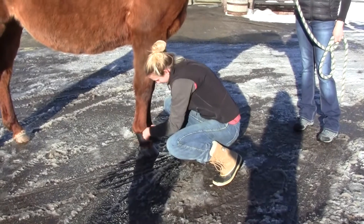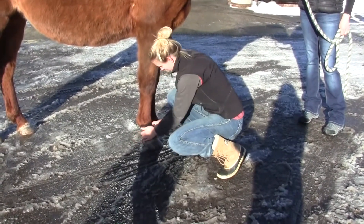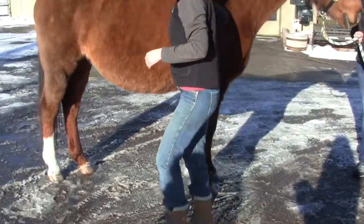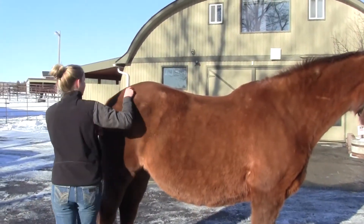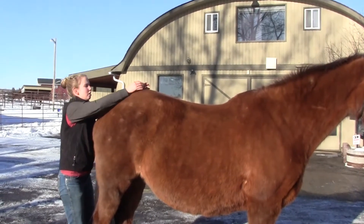In a perfectly sound horse, movement would be symmetrical from right to left. If there's any asymmetry, the Lameness Locator will measure and quantify it, giving us an objective measurement of lameness rather than just a subjective one.